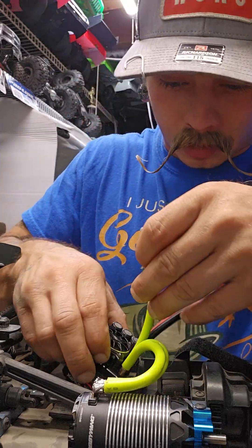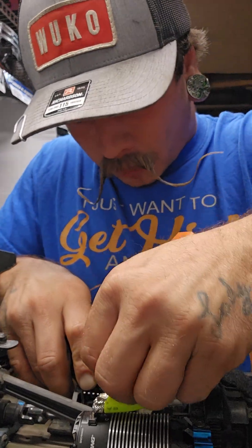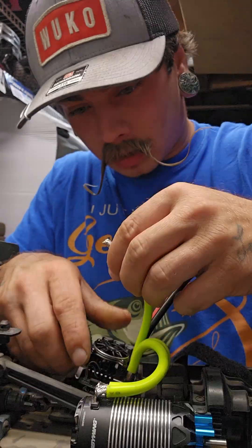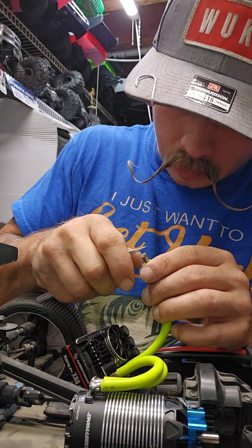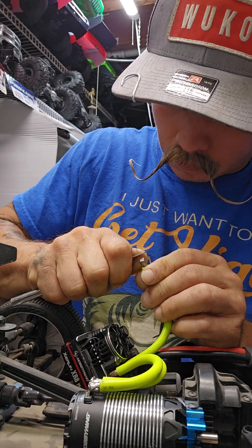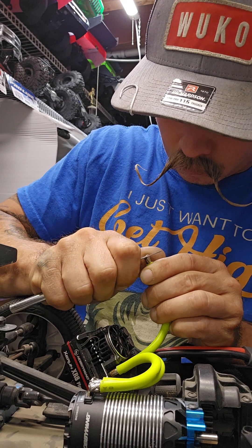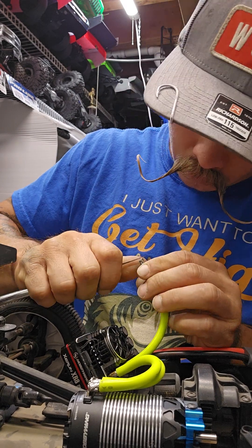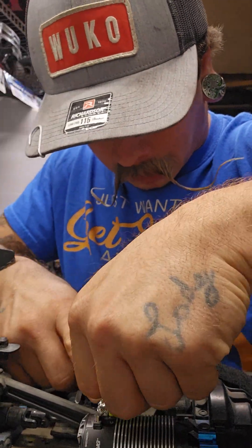I always want the stuff to have pretty good contact — be flat, solid. I don't want stuff sticking off, no straggling little strands of wire sticking out.